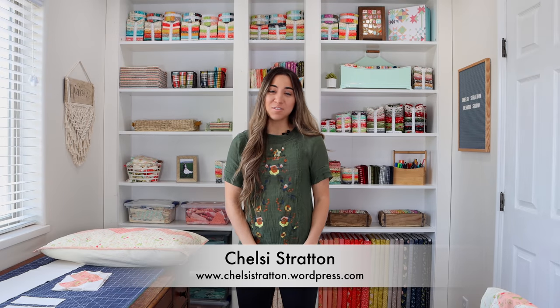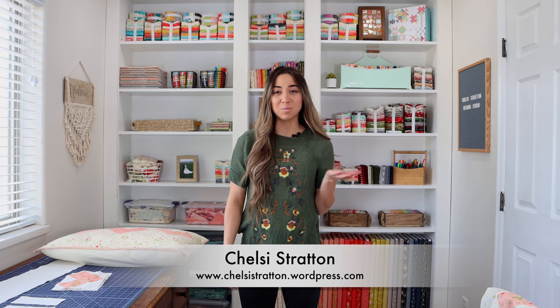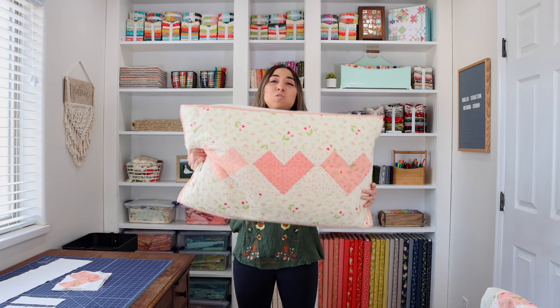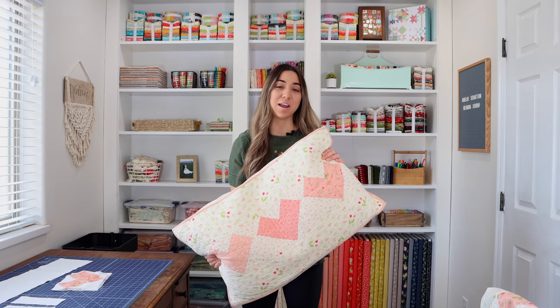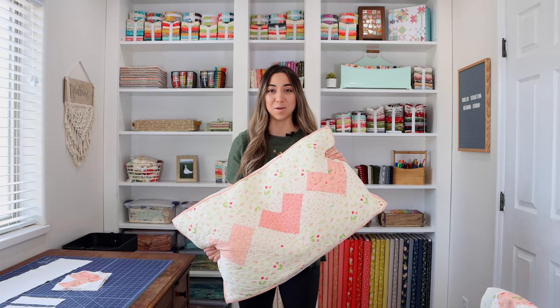Hi, I'm Chelsea Stratton from Chelsea Stratton Designs and today we're in my home sewing studio to talk about a heart pillow tutorial.